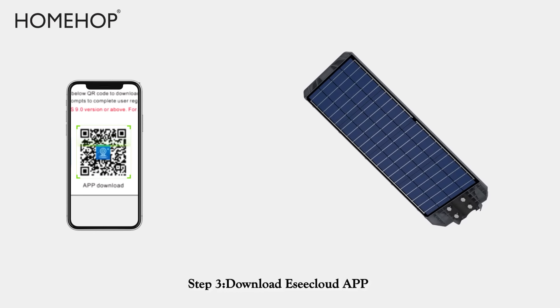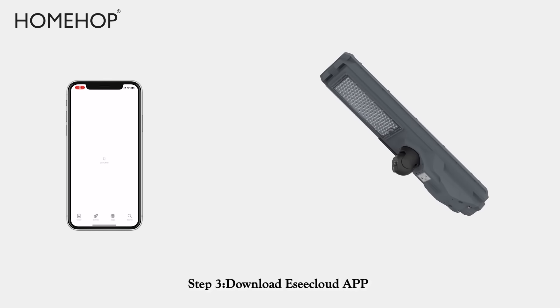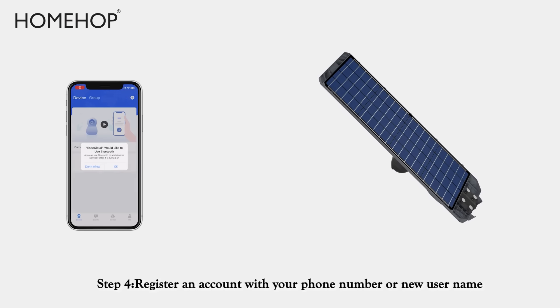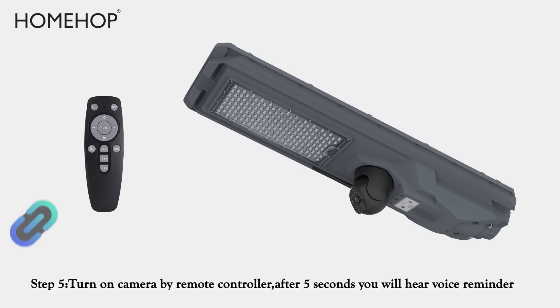Step 3: Download the C-Cloud app. Step 4: Register an account with your phone number or a new username.